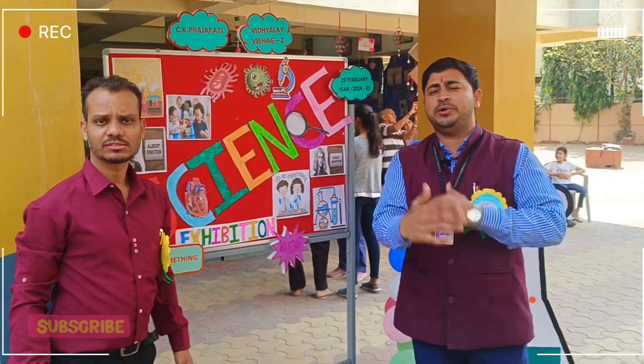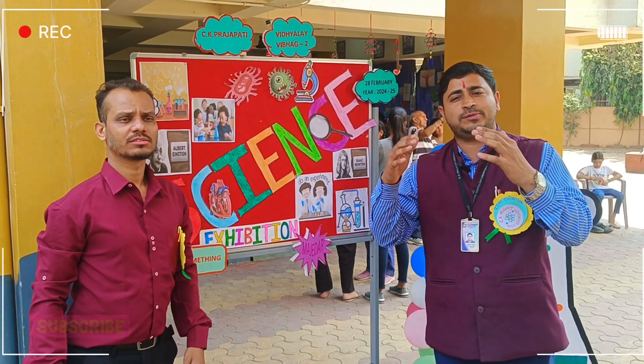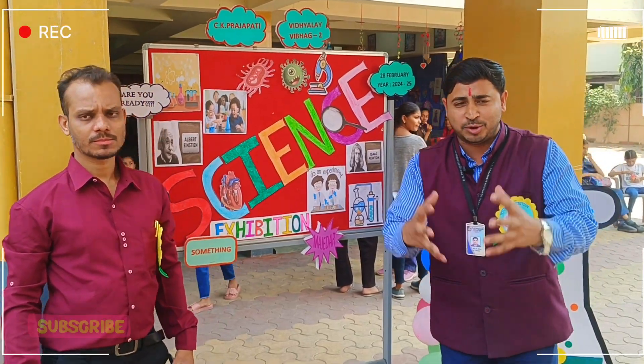It is a fun idea that children created based out of waste. And with new ideas and thinking behind all the models, I am going to take you to the K Prajapad English and Gujarati Medium School.